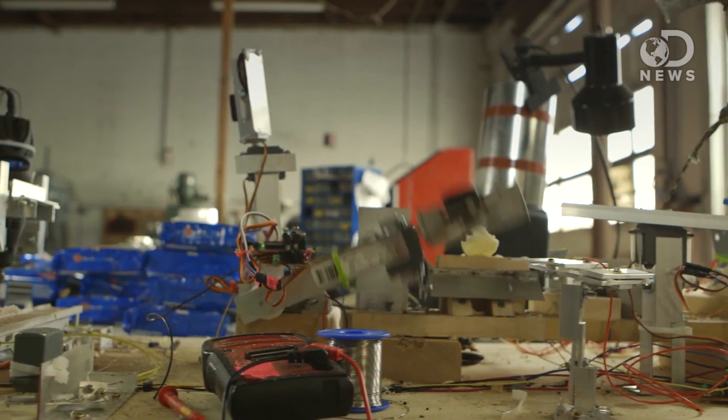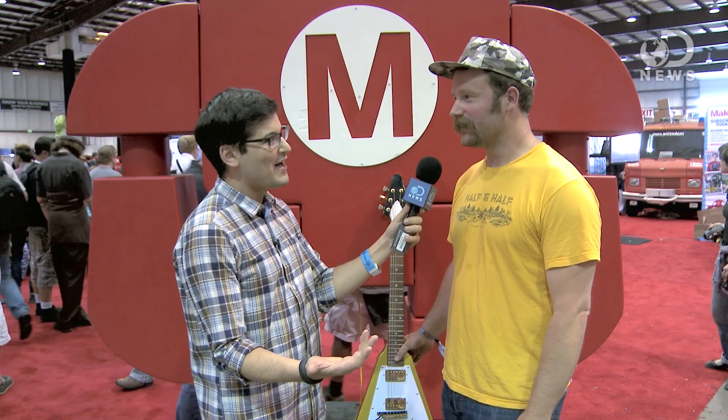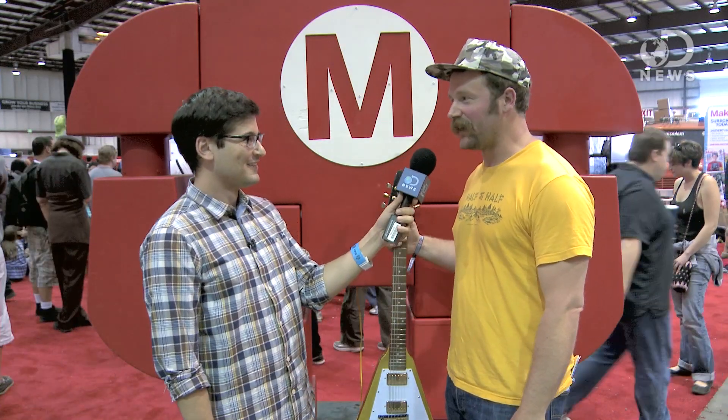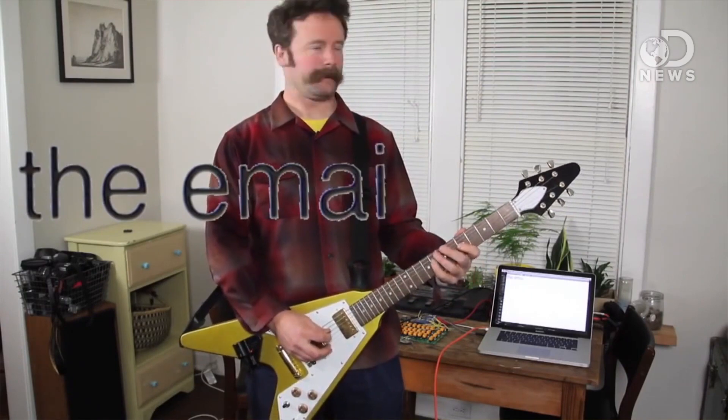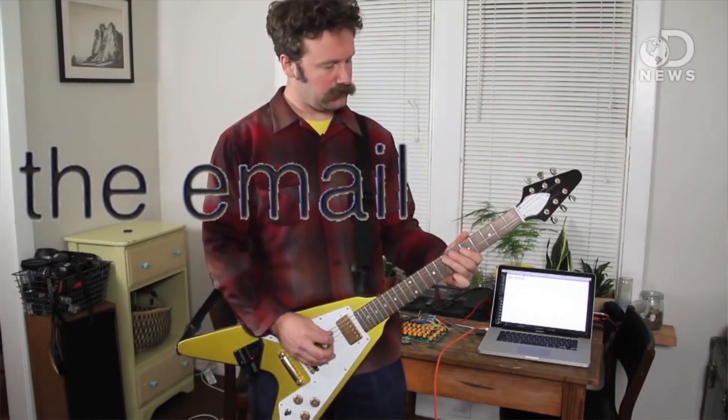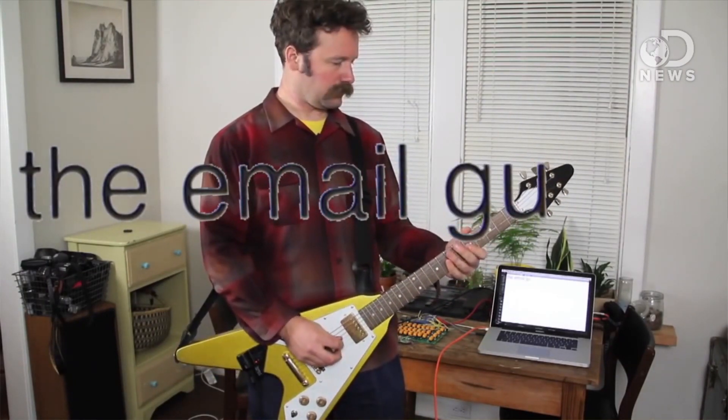Now you've come up with something I think maybe even more brilliant. Can you tell us about it? Yeah, it's called the email guitar. I made it so that by typing notes into the guitar, you are also typing into a computer.